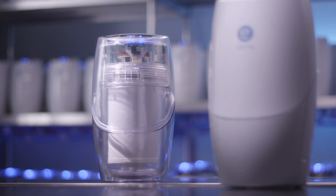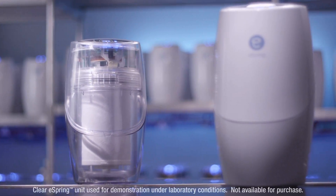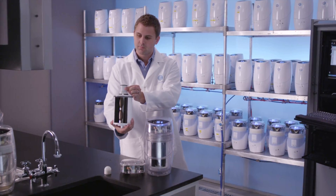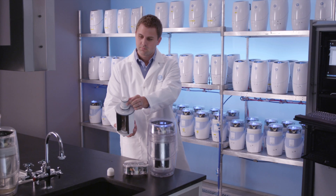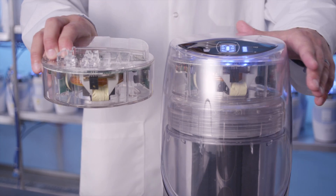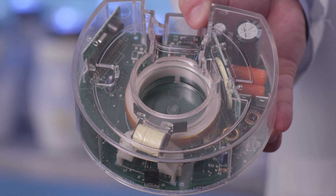Let's take a look inside the eSpring water treatment system to watch e-coupled wireless power at work. We'll demonstrate using a test unit with a clear outer shell, a cutaway filter cartridge, and a standard eSpring electronics module. This module contains a transmitting coil that sends power to the UV lamp when water is flowing.